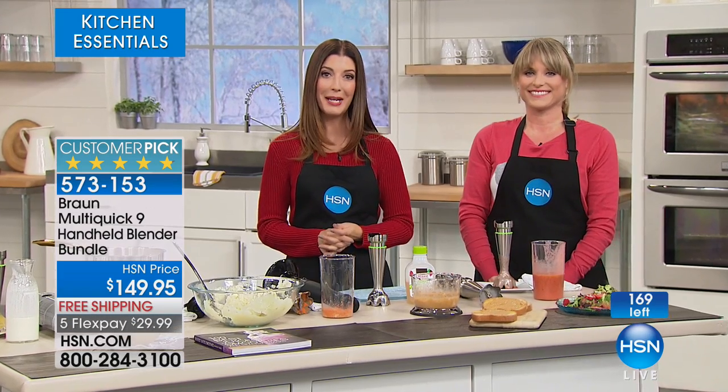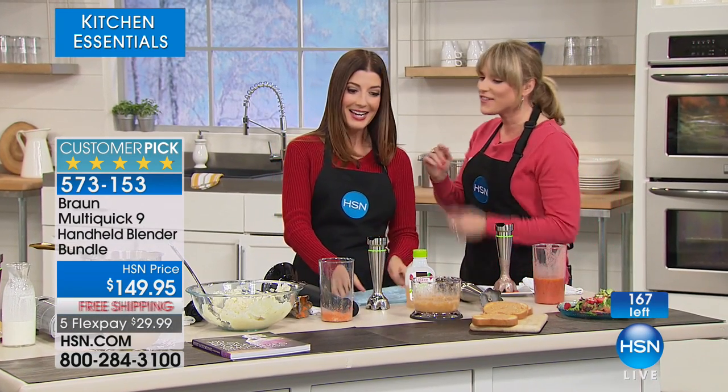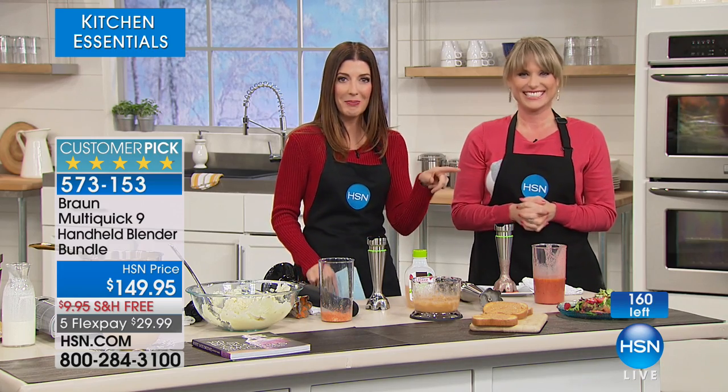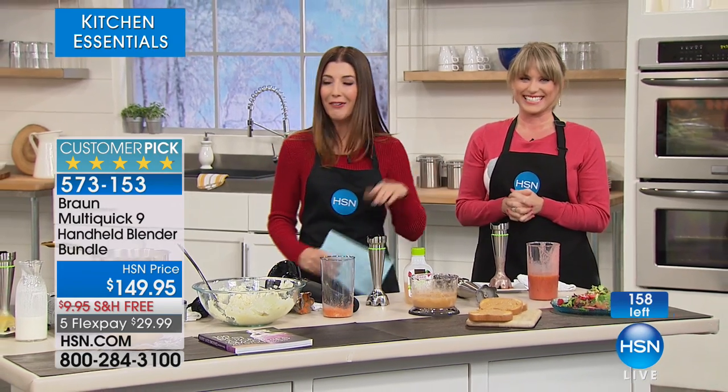Thank you so much! I've got a lot of eating to do — that salad looks amazing, I need that after that hot dog. We have honey bell oranges coming up next, so don't go away.